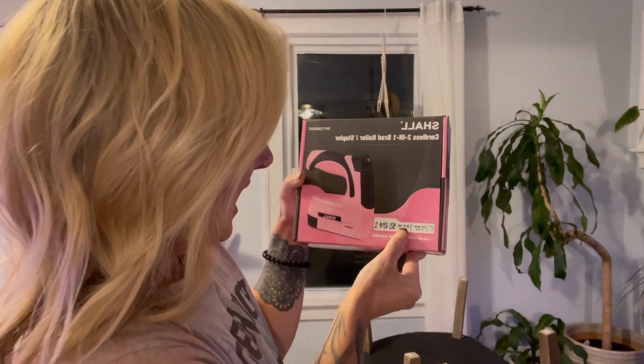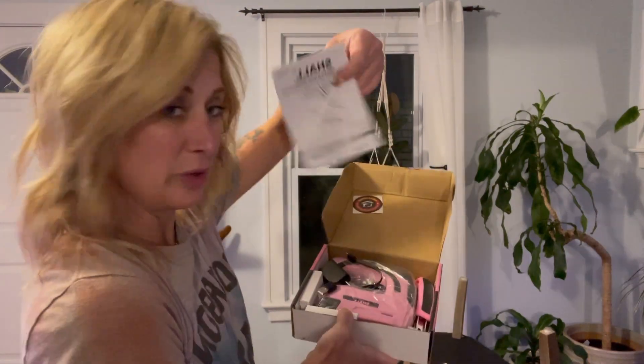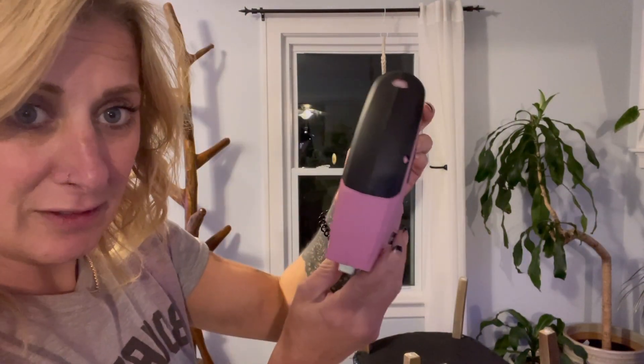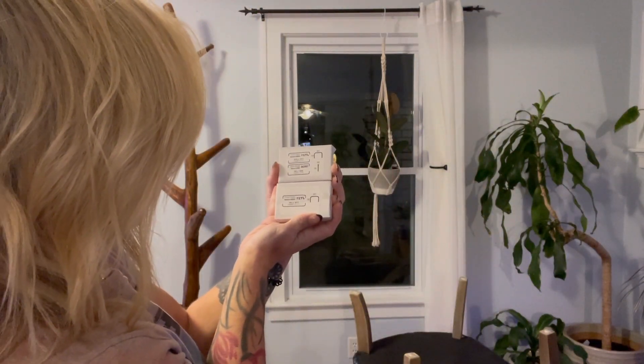I just got this cordless two-in-one — it is a brad nailer and a stapler. It tells you the sizes it can use right on the box: staples from a quarter to nine-sixteenth of an inch, or brad nails that are nine-sixteenth to five-eighths of an inch. It's four-volt lithium ion power. I love the color — it'd be a great gift. It comes with instructions, a power charger, a staple remover, the staple gun itself, and different size staples and nails.